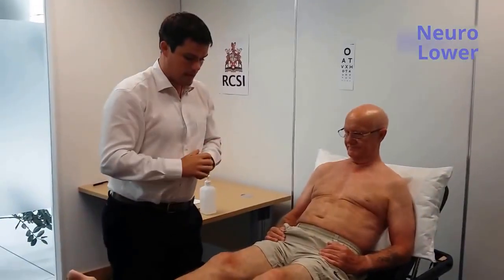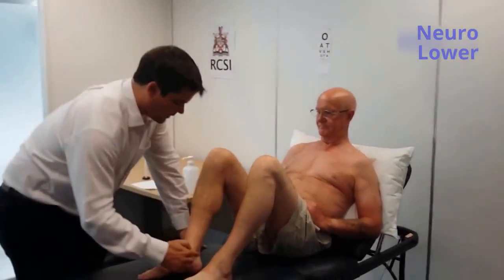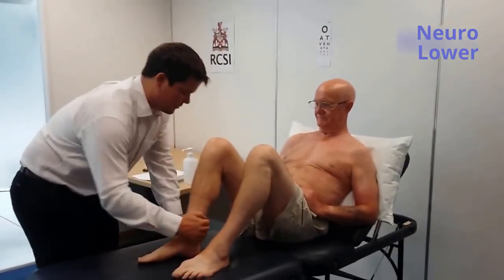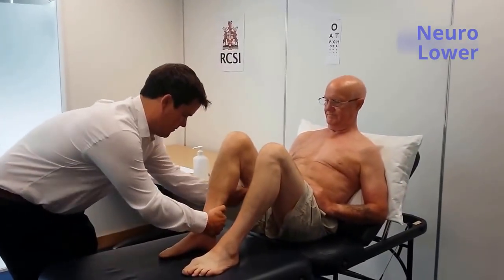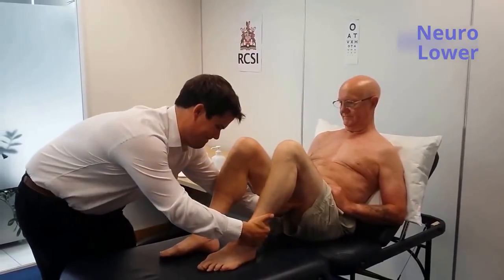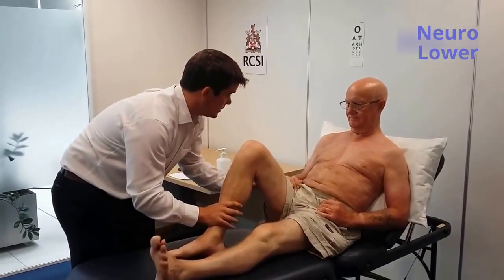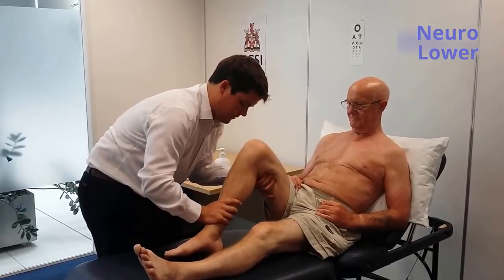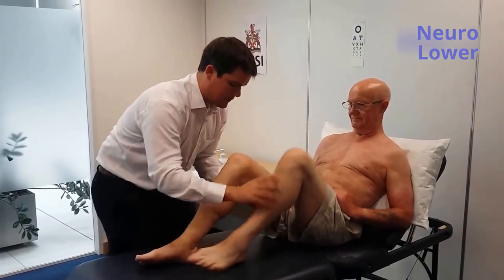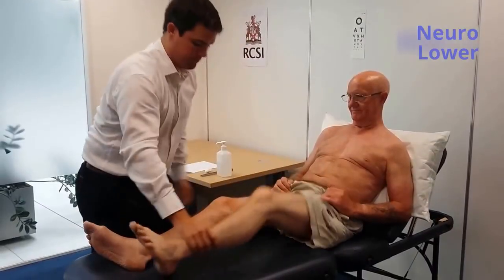I'm going to get you to lift your knees into the air. And I'm going to get you to move your heel in towards you — don't let me push. Pull it out. Very good. And now you're going to try and push your knee in towards you. Don't let me. And again this side. Don't let me push. Very good.